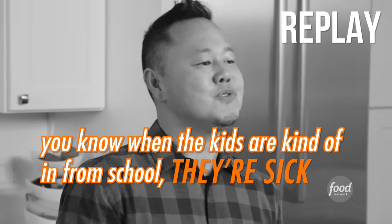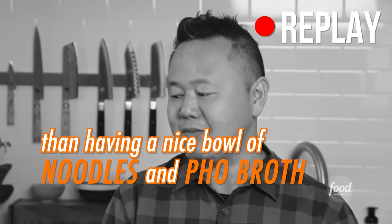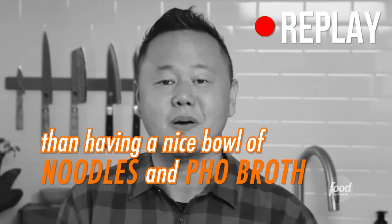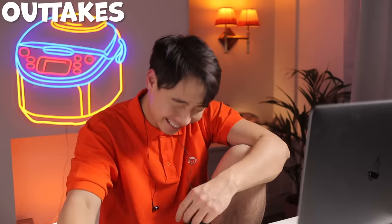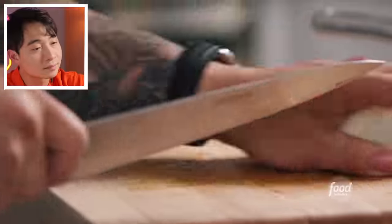Pho broth is comforting — correct. But Uncle Roger hopes when Jet's kids are sick, he brings them to the doctor and doesn't just feed them pho. Uncle Roger would hate to be this guy's kid: 'Daddy, I got COVID,' and he goes, 'Shut the fuck up, just eat your pho!' Meanwhile, Jet's onions are making him cry.